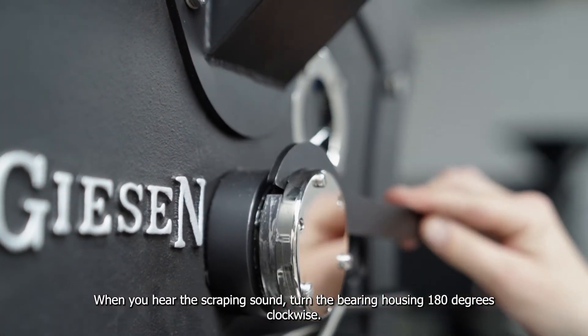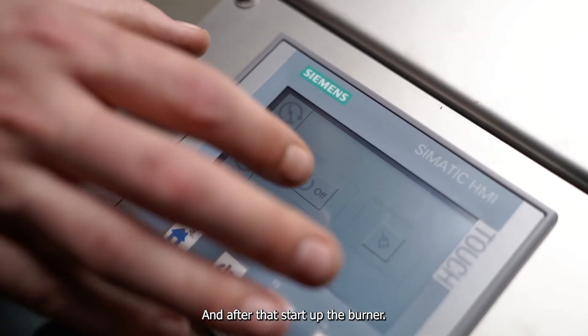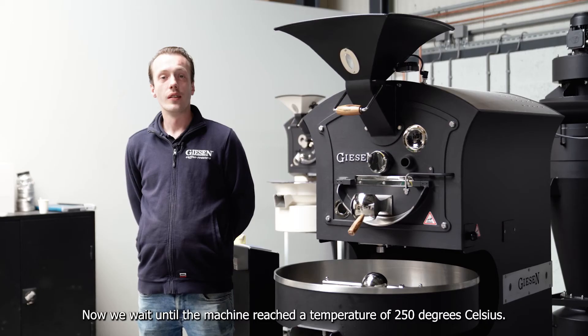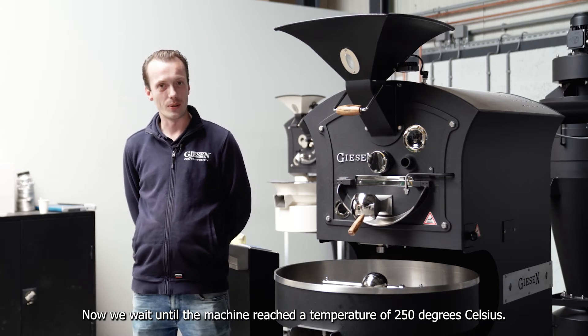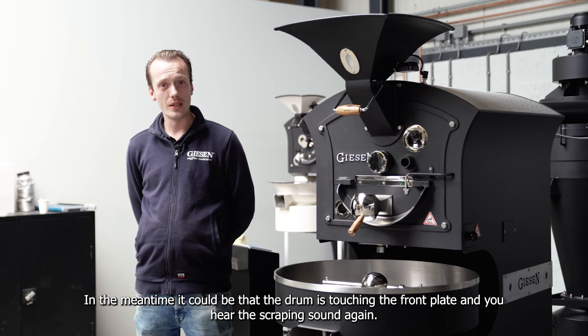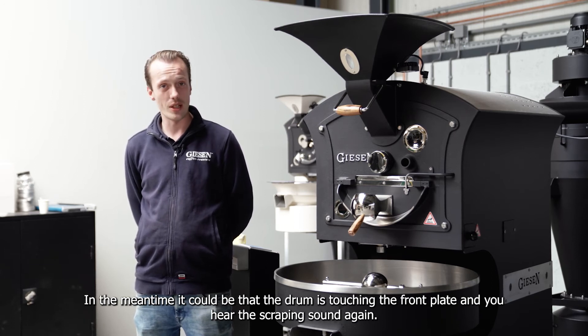When you hear the scraping sound, turn it 180 degrees clockwise and after that start the burner. Now we wait until the machine reaches the temperature of 250 degrees Celsius. In the meantime it could be that the drum is touching the front plate and you hear a scraping sound again.